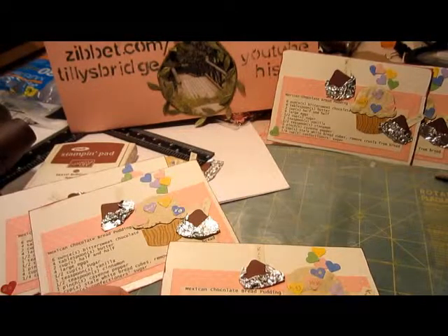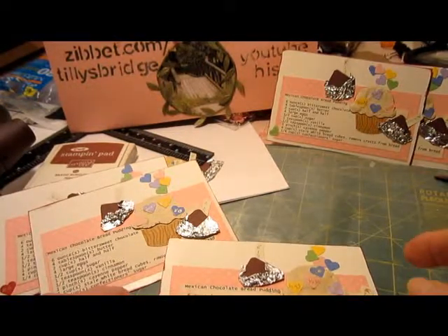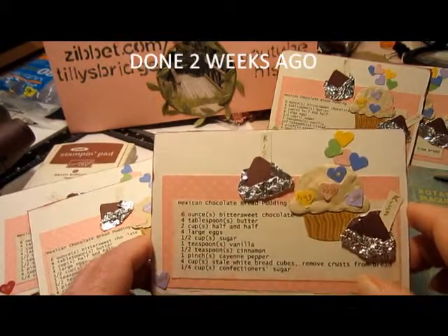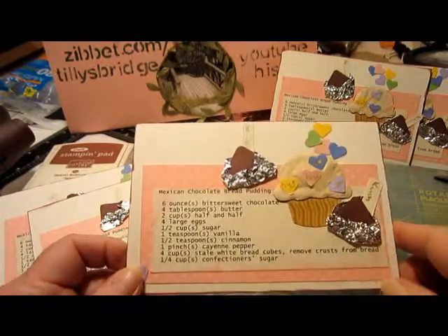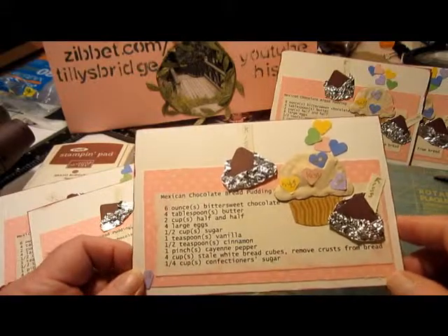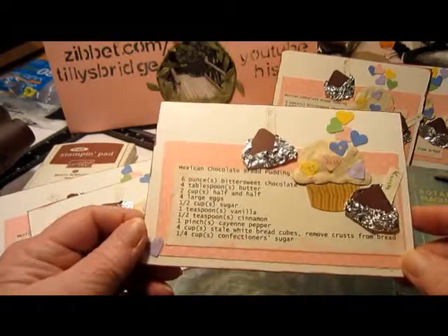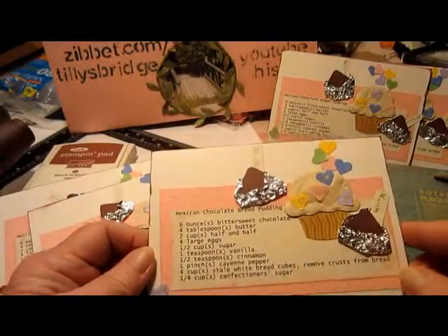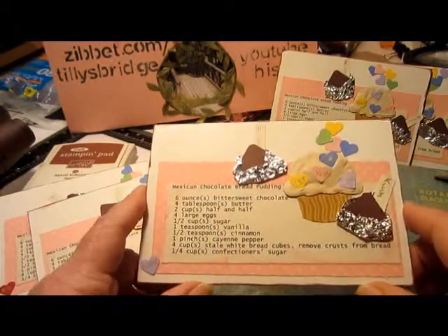Hi friends, Tilly here. I have another video that I'm shooting a little early and won't put it on for a while yet. This is my second CCL Creating a Crafty Life swap for the month, and I think probably this will be the last one for January — we'll have to see — but I do have some sewing that needs to get done, so I wanted to get these to the tag that I showed you previously.